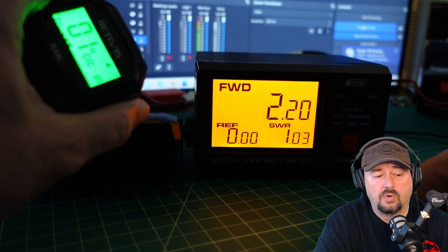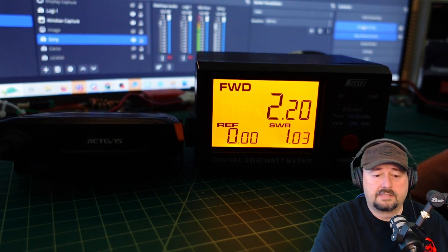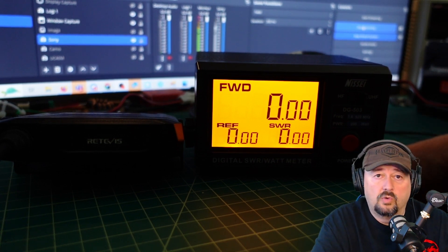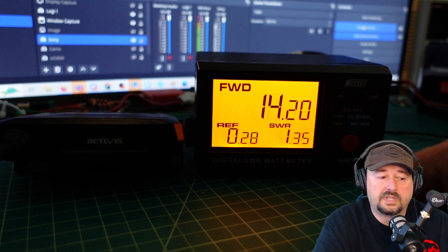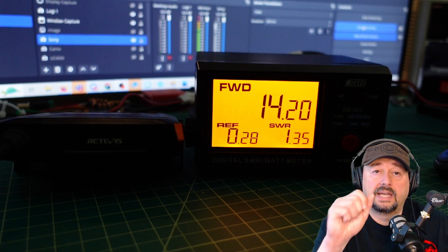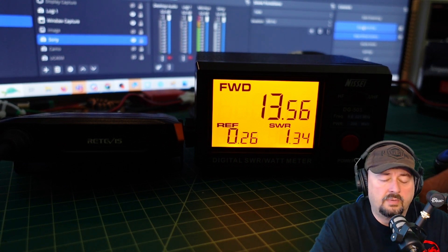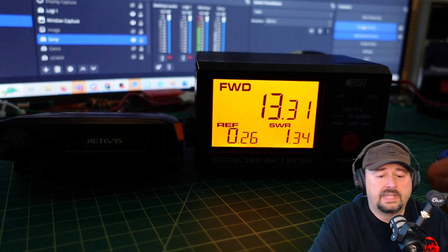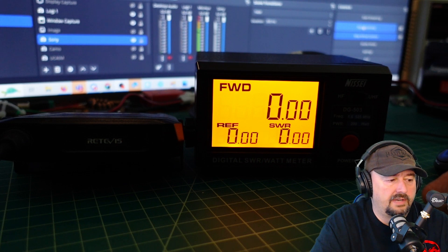That's not quite 5 watts. Talking into the microphone makes no real difference. My mic gain is set to 3, which is the highest on a scale of 1 to 3. Now I'm going to switch to channel 22, which is the high wattage output. Keying up, we are at around 13.5 watts. Talking into the microphone changes nothing, and the mic gain setting hasn't changed either.